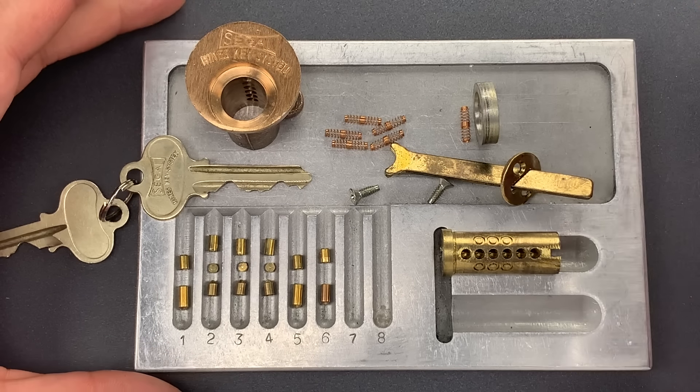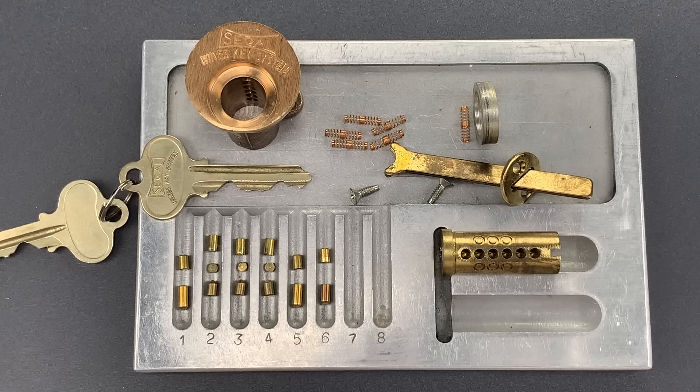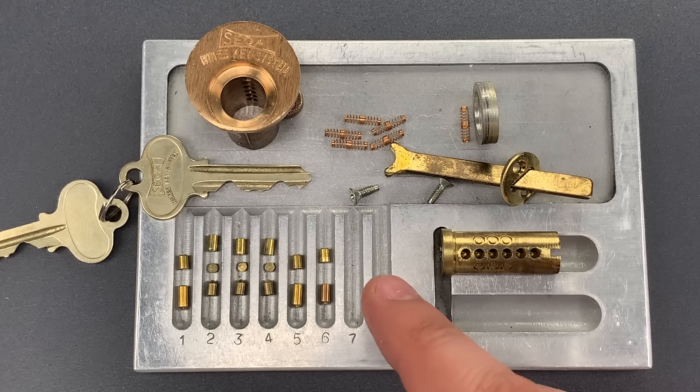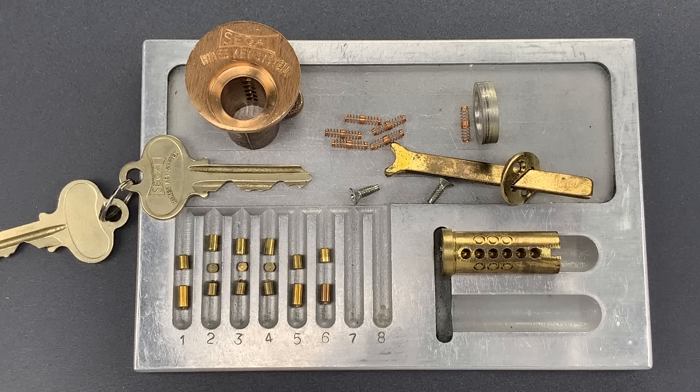Before we wrap up, I should address one comment that I know I'll get from my more savvy viewers, and that is: you should have used a plug spinner to bypass the trap. Well, I did try one — ten times in fact — and it worked once. Given that you only have one chance to bypass the trap, I don't think a plug spinner is a viable option. That's all I have for you today on the Heinz Key System. It's a really nice old lock, and it's made with more attention to stopping picking than most of its modern equivalents.